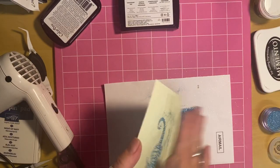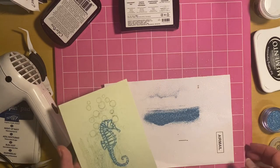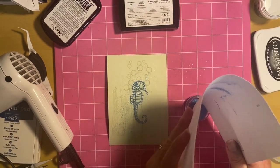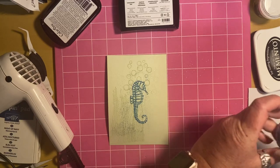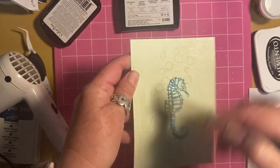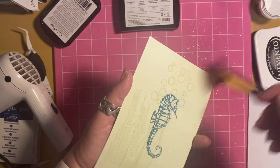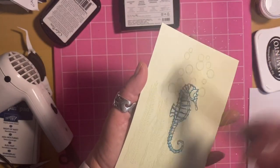I can rub it away from the card or I can get a brush and brush it away. Let me get a thicker paintbrush — usually let's just clear up some of this glitter. Now, who doesn't like glitter and who doesn't like seahorses? I love glitter but I don't like it when it gets everywhere and makes a mess. I've got some thicker paintbrushes here — where there was no sticky embossing powder you should just be able to brush most of that glitter off so that it's just left on the seahorse. How beautiful is that!